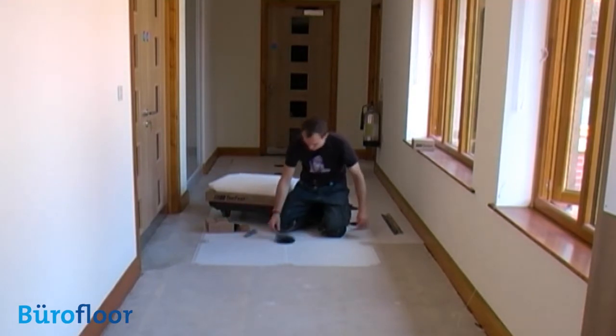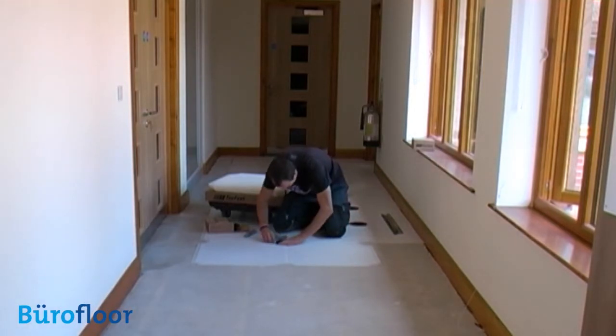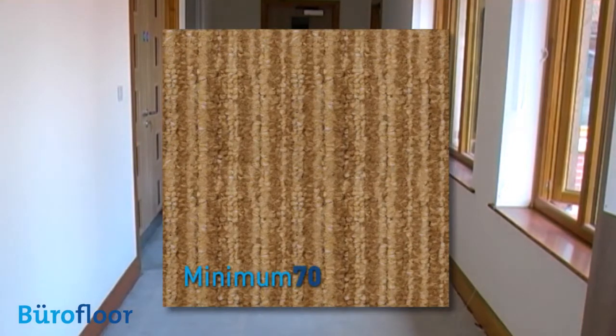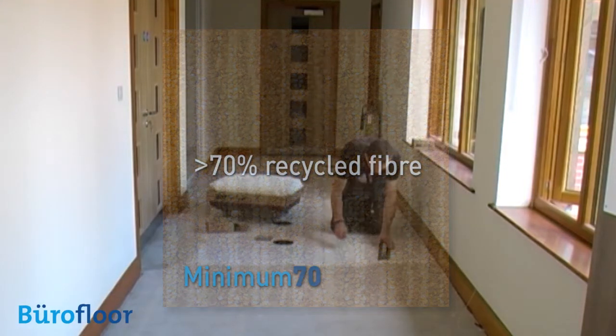In the case of South Western Housing Association, things were a little different. They are strongly aware of their environmental responsibilities and so required a carpet tile with a very high level of recycled material. They settled on Bureau Floor's Minimum 70 range in a desert sand colour. Minimum 70 contains at least 70% recycled fibre content. At present though, these tiles aren't available with the TACFAST loop backing already applied.